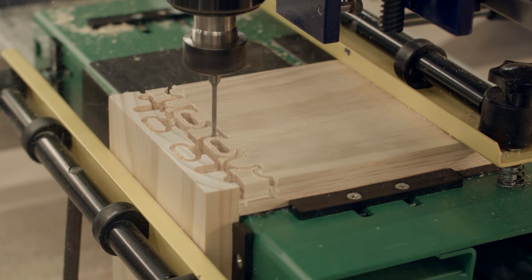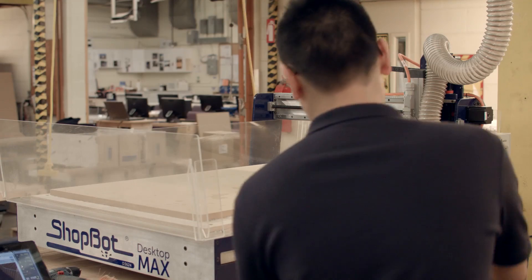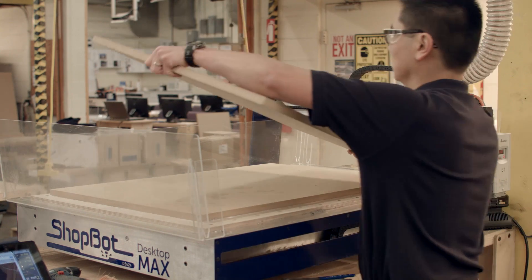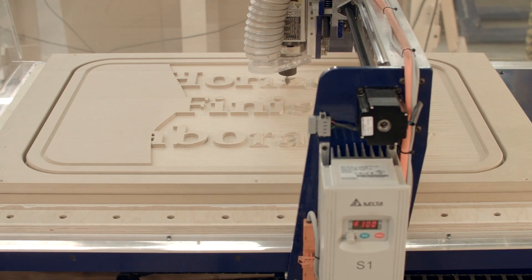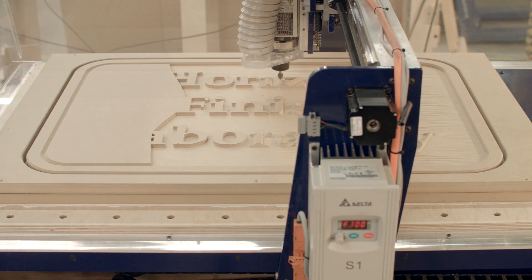One of the unique things about the Desktop Max is that for the first time, we offer the option of what kind of table you get with it. The first option is T-slotted aluminum extrusion, which is the exact same thing as what you get on a Shotbot desktop tool. But the exciting thing is that we now also offer a vacuum plenum — a universal vacuum system that you can use to hold down sheet goods with the flip of a switch. You don't have to plan ahead or worry about where the cutter path is going to go, and it allows you not to have to use mechanical fasteners like screws or glue to hold the part in place.